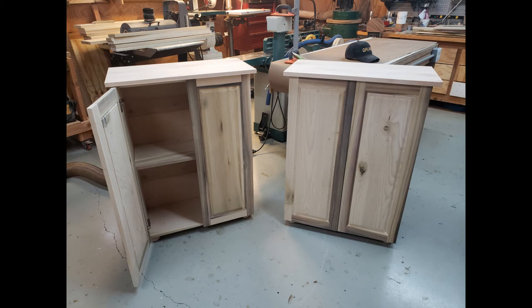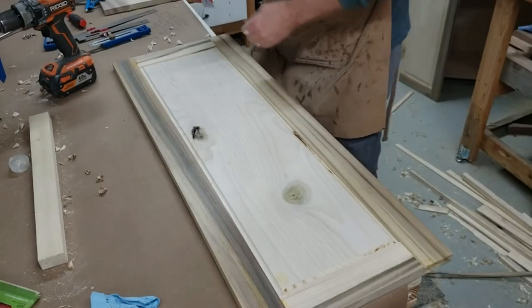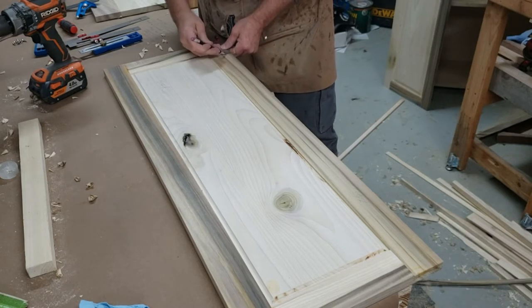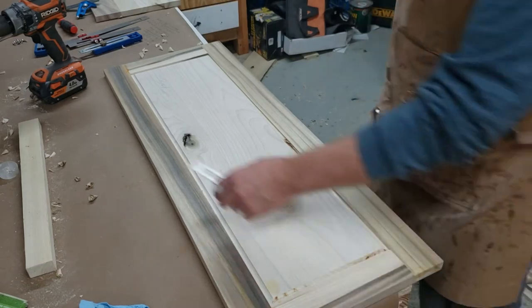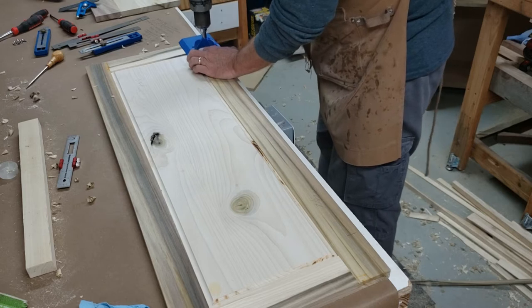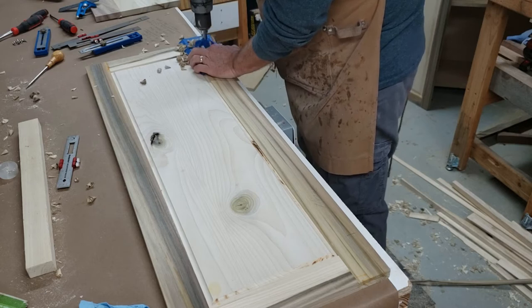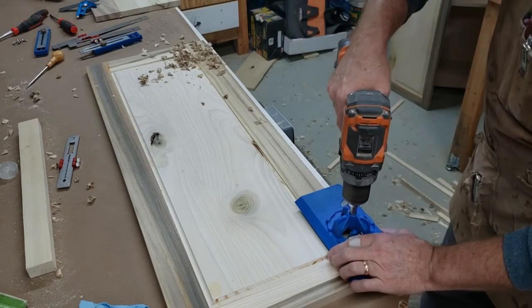Hi folks, my name is Roger Bain. I own and operate Bain Custom Woodworking in Mount Juliet, Tennessee, just east of Nashville. I built these cabinets for a customer — they are standalone cabinets that will go into her bedroom. She has limited space, so I wanted to use soft-close frameless hinges. I did some searching and found some on Amazon from a manufacturer named Berta, B-E-R-T-A. They come in a package of 10.